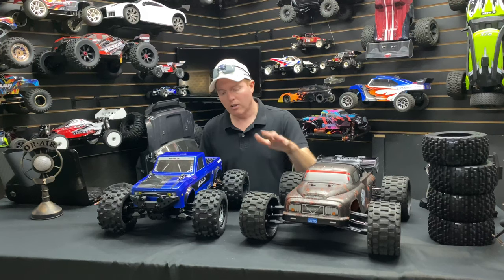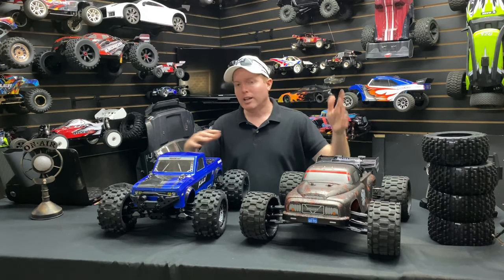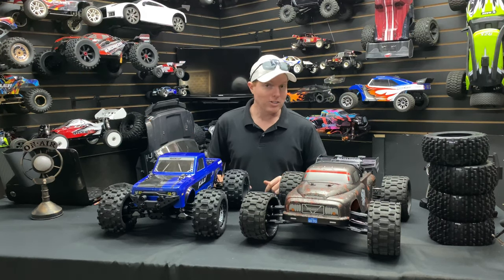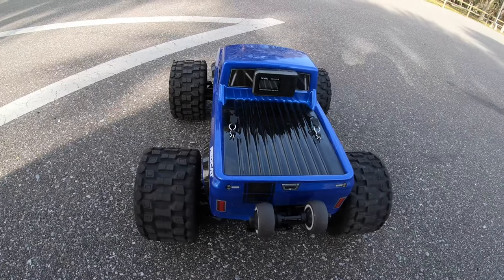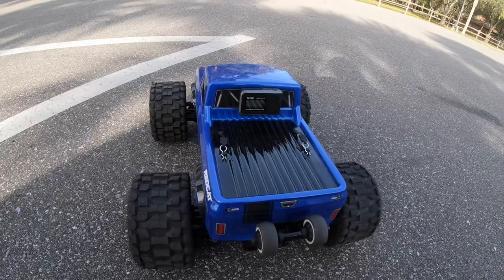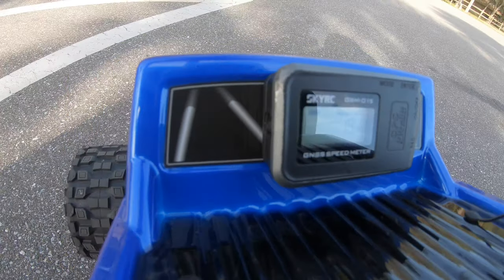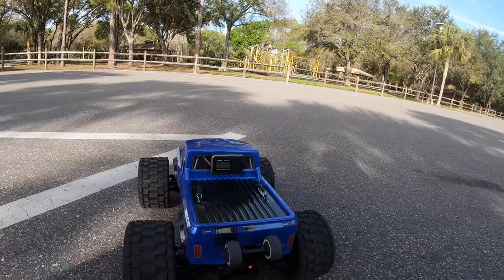We'll transfer the belted tires over to the Dementor and see how fast they go. Let's run both of them and at the very end of the video I'll give my thoughts on both vehicles. Giving the Kaiju a run here — sorry for the noise, got lawn care going on. Already did a test run, got 19 miles an hour on a tap. It's on 6S power.